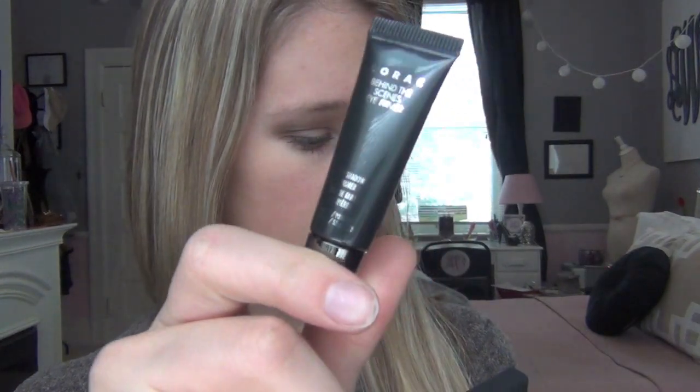You also get a mini Behind-the-Scenes Eye Primer, which I love. As you can tell, I filmed the intro after I finished the video because I will have no makeup on in a second — it's a little scary, I apologize. But I really, really recommend this palette. It's amazing, I love it, and it's great.